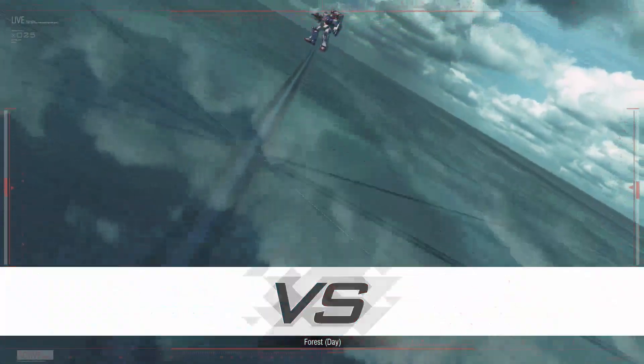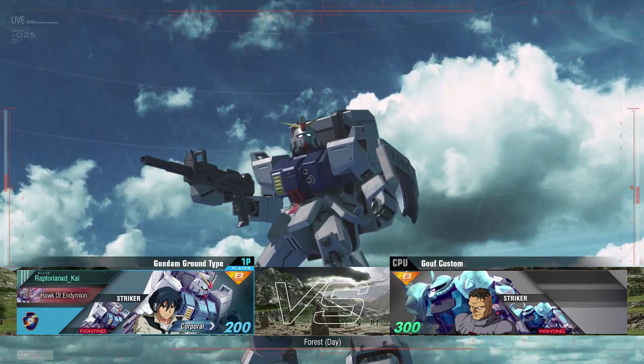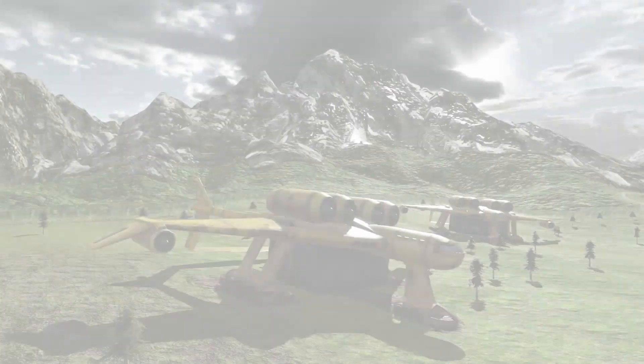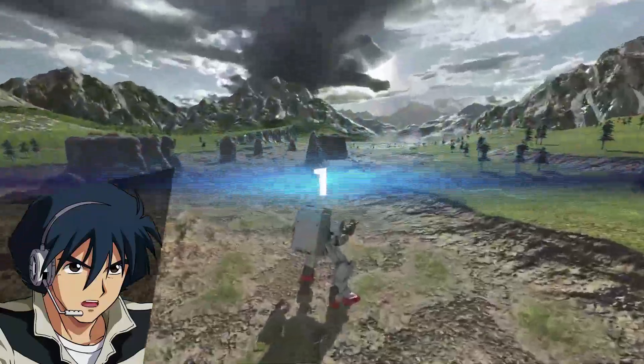Hello and welcome to another exciting episode of the Super Breakdown. Today we'll be looking at the RX-79G Gundam Ground Type, piloted by Shiro Amada — though it can also be piloted by Karen, Joshua, and Sanders as well.